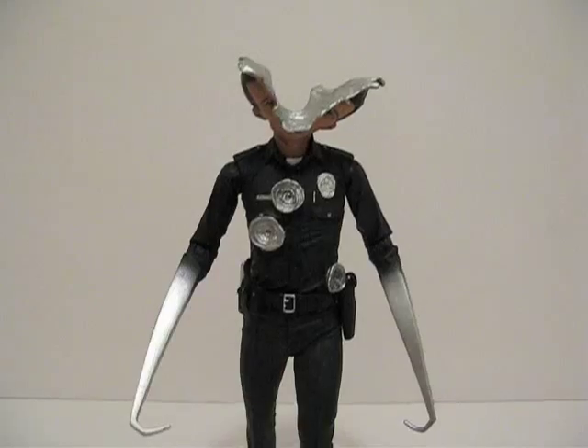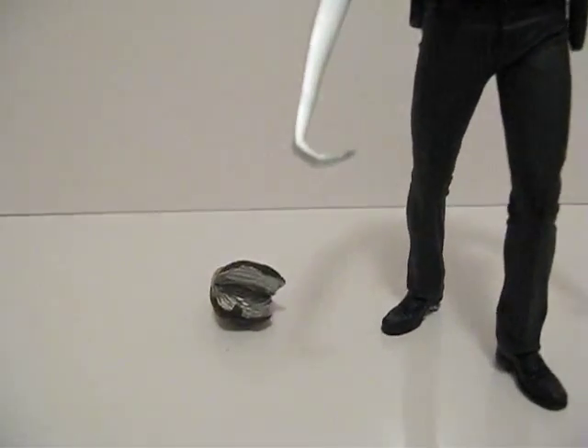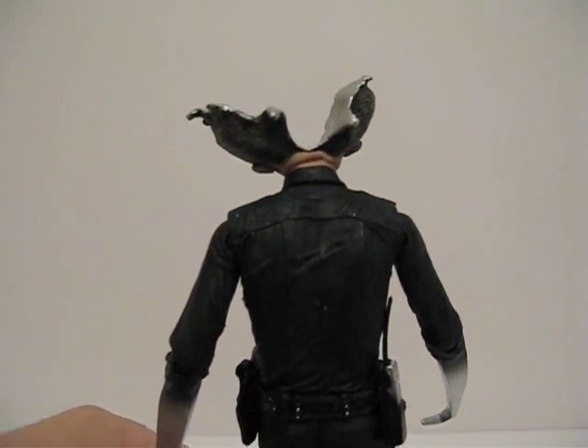Here's the blown-up head with two hook arms and the other head. This is what it looks like from the front, from the side, and from the back.